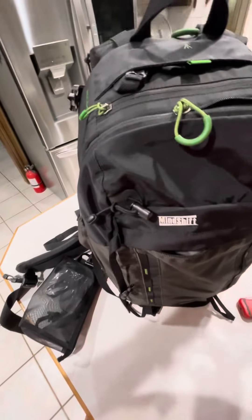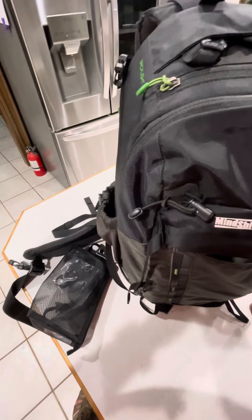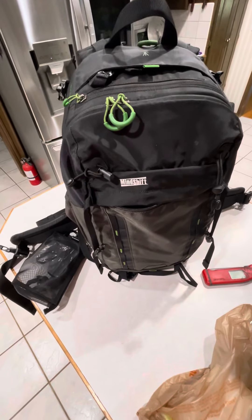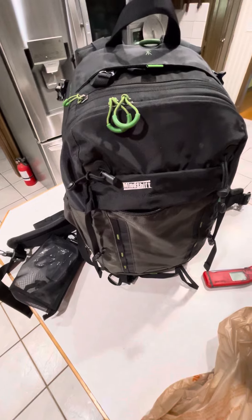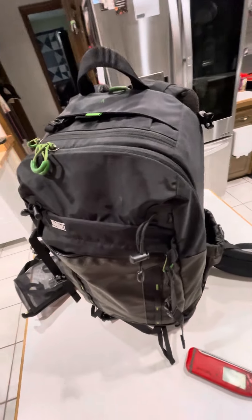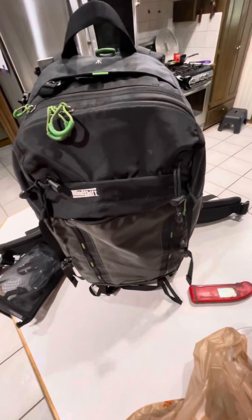Rarely do I feel like I need anything bigger than this. When I go to shoot shows I use this bag rather than the Think Tank bag that's on wheels, just because it's easier to deal with.